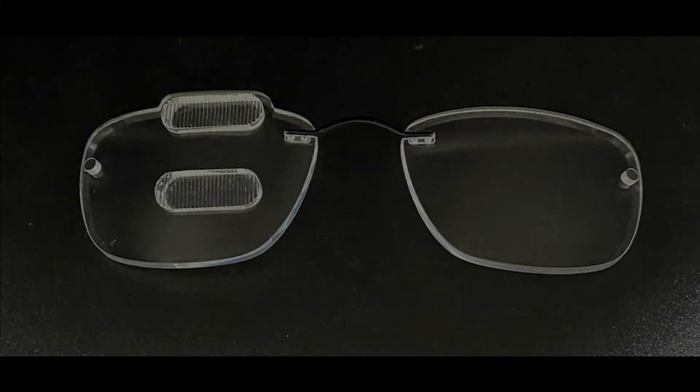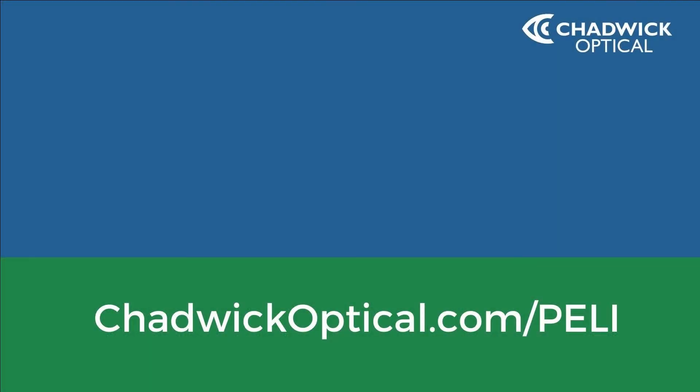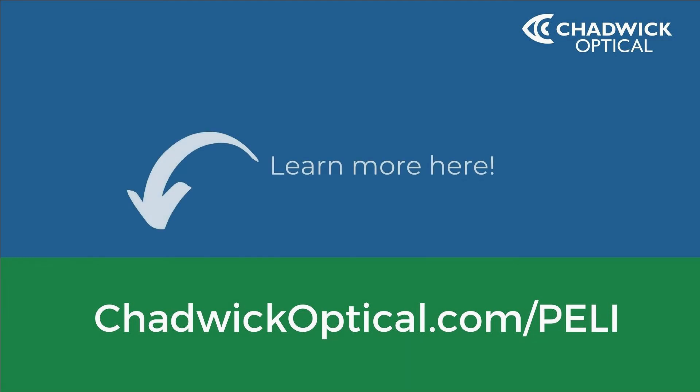If your patient has unique needs, we can also embed full-power Peli prisms into other configurations. For more information on any of the steps mentioned in this video, visit our Peli Lens resources where you'll find our full guide, additional videos, and other useful information.